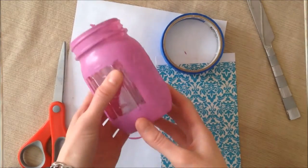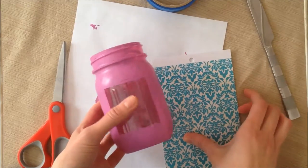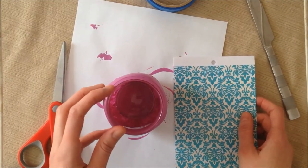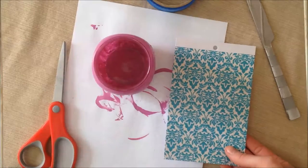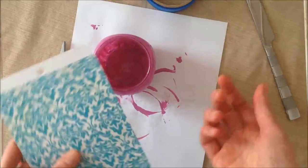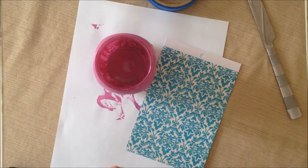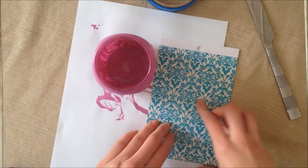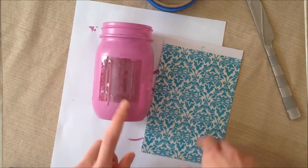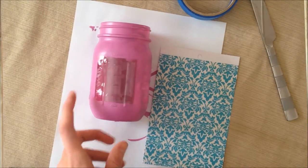The mason jar has been drying for a couple of days now and the paint is all dry. Now we're going to put in our picture. You can use a photograph, print something out, or use a picture somebody drew. I'm personally going to use some cardstock for now — this picture will be interchangeable so you can always change your mind. We're just going to cut out a piece of cardstock about the size of the square and then tape it inside the mason jar with some more painter's tape.